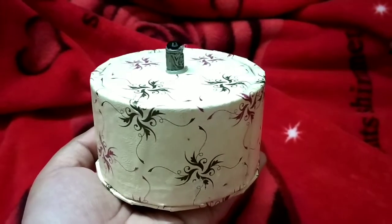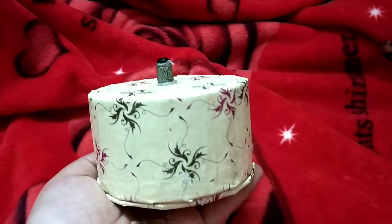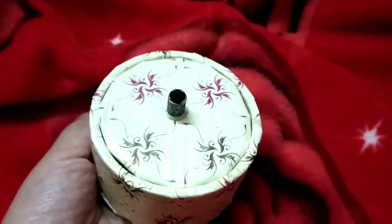Hi everyone, welcome back to my channel. Since we all are pretty bored sitting in our homes, I have a very easy best out of waste jewelry box DIY holder for all of you. If you are interested in this DIY, then please keep watching this video and also make sure you are subscribed to my channel.